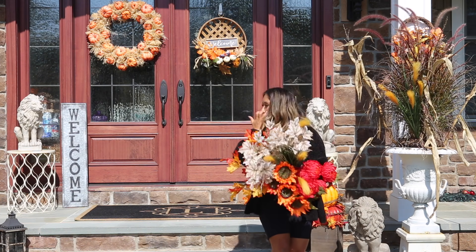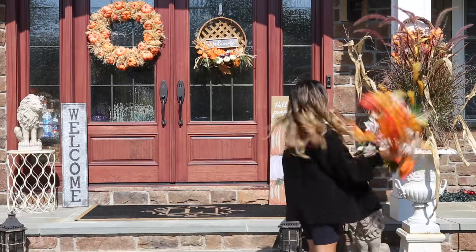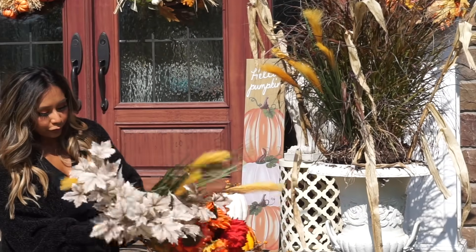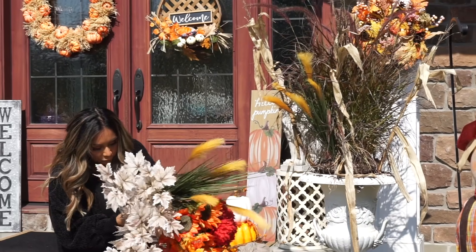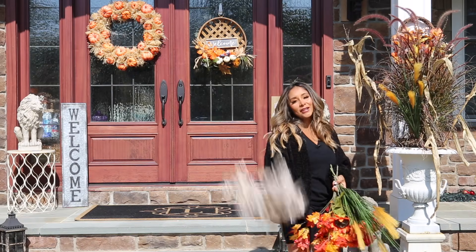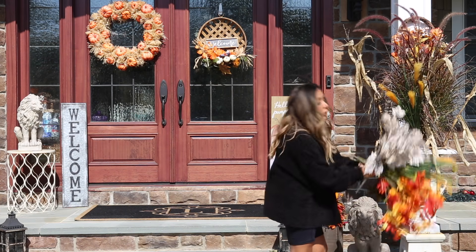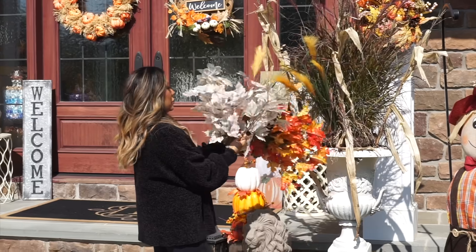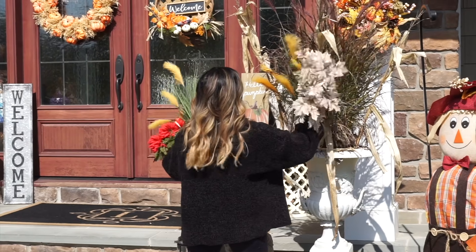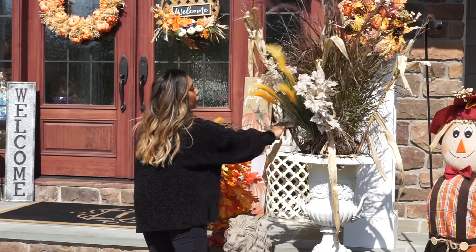I kind of want to mimic the one over here. So we do the white leaves in the middle — and these are literally, the tags are still on, sixteen dollars. It is a little pricey, you could probably get it cheaper somewhere else, but I got these at Michaels.